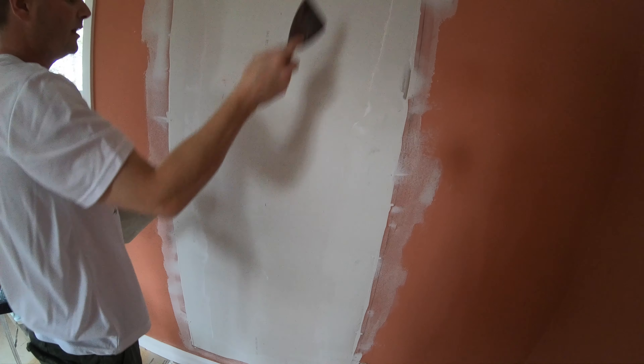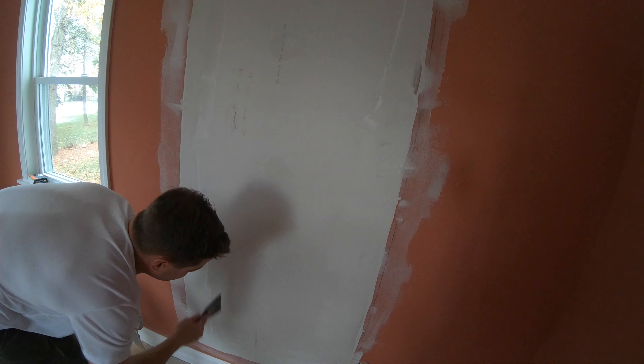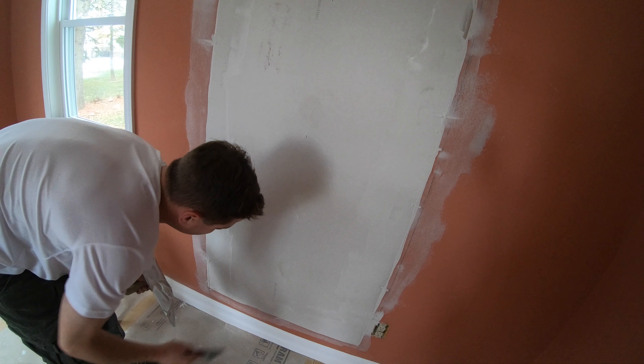Just go over it like that. When it sprouts out, if you don't have anything standing proud, these are all perfectly flat now. Put another one on and then wipe it hard.